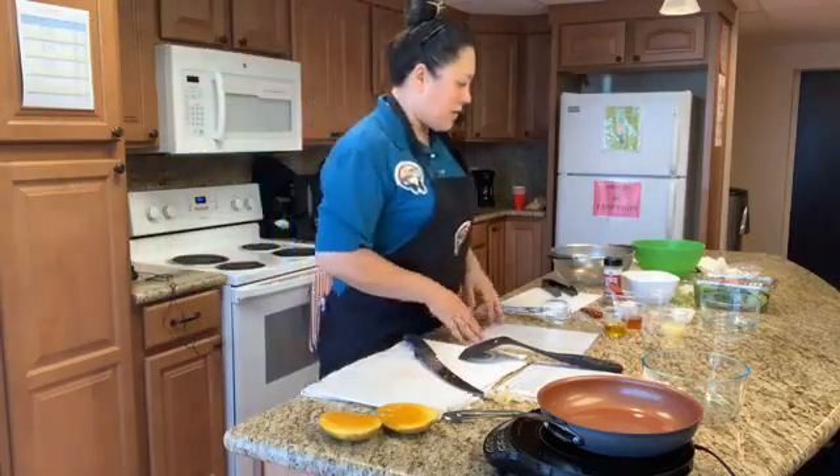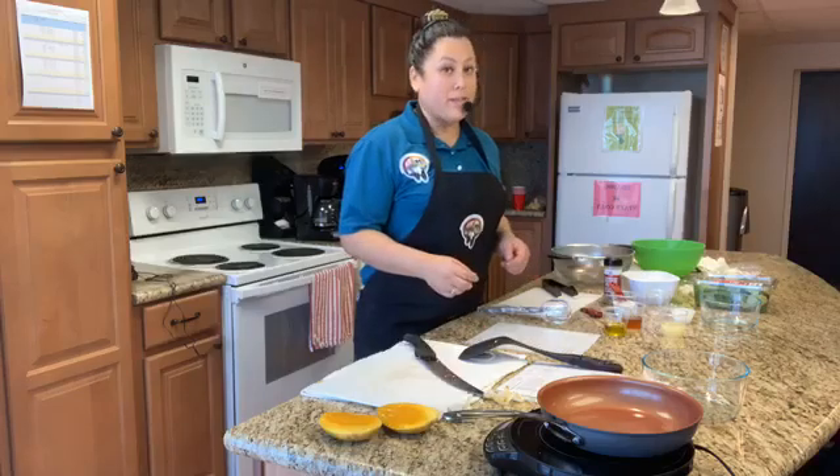Meanwhile, another thing that we're going to use in our salad is coconut, which is in the name.